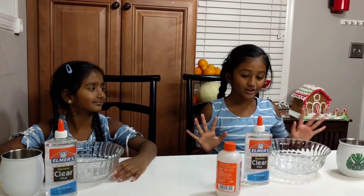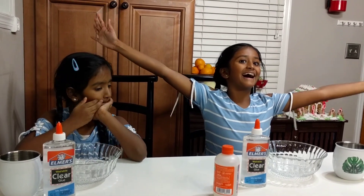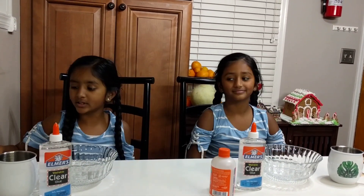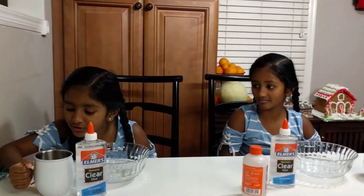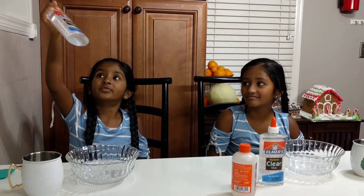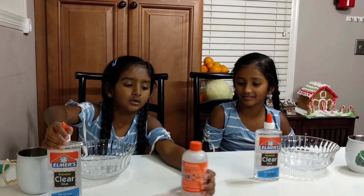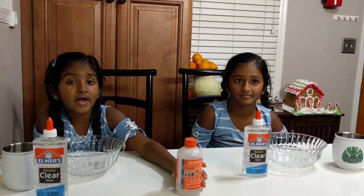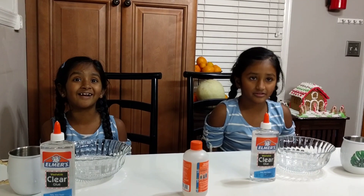Hello guys, welcome to our channel! Today we are going to make jiggly slime. My sister's gonna tell the ingredients. We need a spatula, water — but you can't drink it — clear glue, borax, any activator, and optional food coloring. Okay, let's get started!